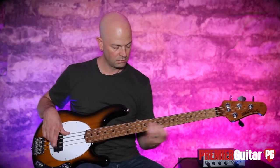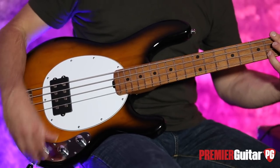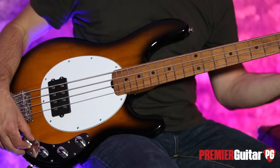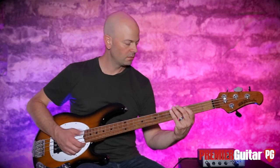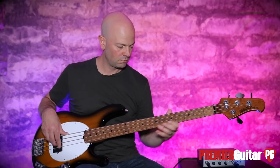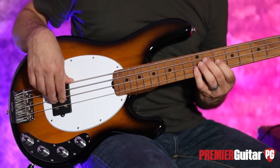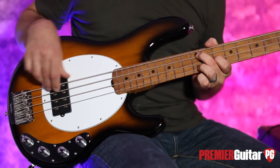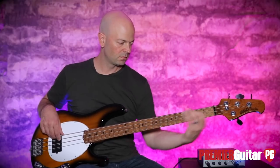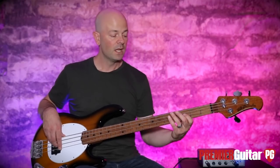Let's add a little treble. Add a little mid. Roll up a little bass. Now that's the tone that cuts through on records — mid-range is very important for the bass to cut through in your live mix and your studio mix, and that's what these basses are known for.